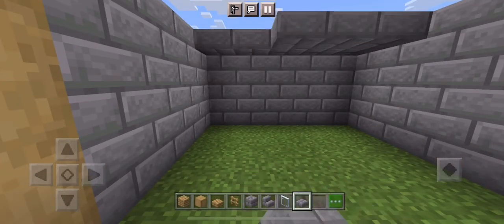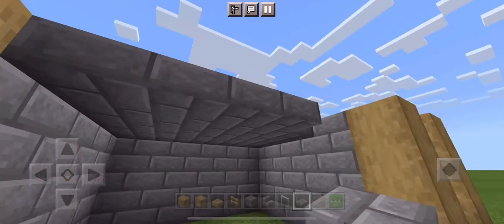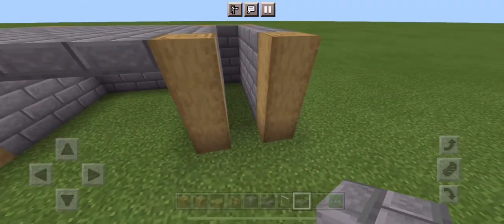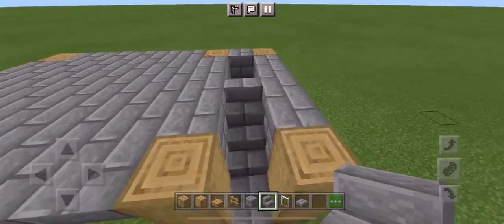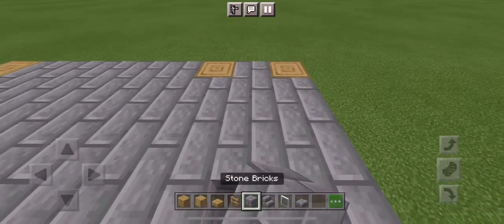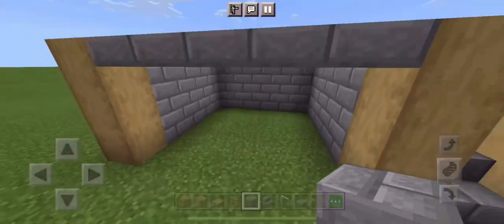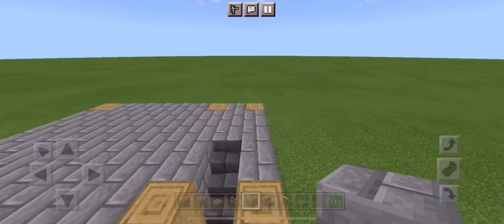Let's start putting in the roof. Make sure they extend to the logs but don't let them go anywhere past. Now we should have a little foundation. In this one block gap, put three stairs, and in this two block gap put stone bricks to make a little top area which will be our floor. I'll show you what to do with this little area inside later.